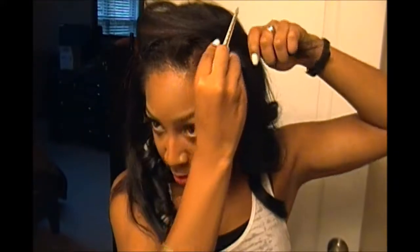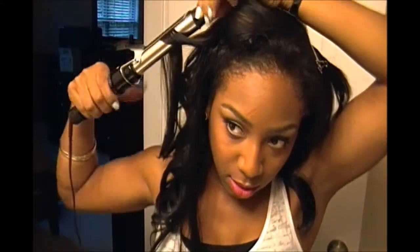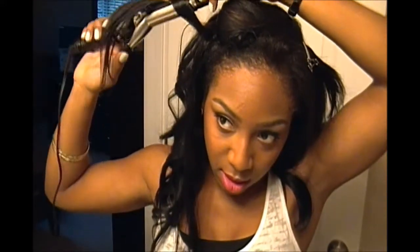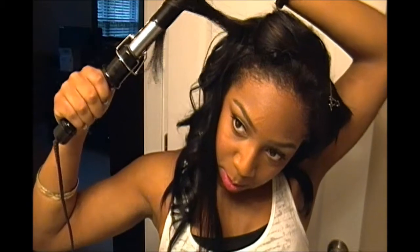So I'm basically at the front of my hair now, and I wanted to show you this part because I know a lot of people always like to see how the front is curled. I'm still doing the same thing on this side, just curling in the opposite direction away from my face, turning it and loosening the clamp lightly to kind of pulse through it — and that's how the curl comes out.